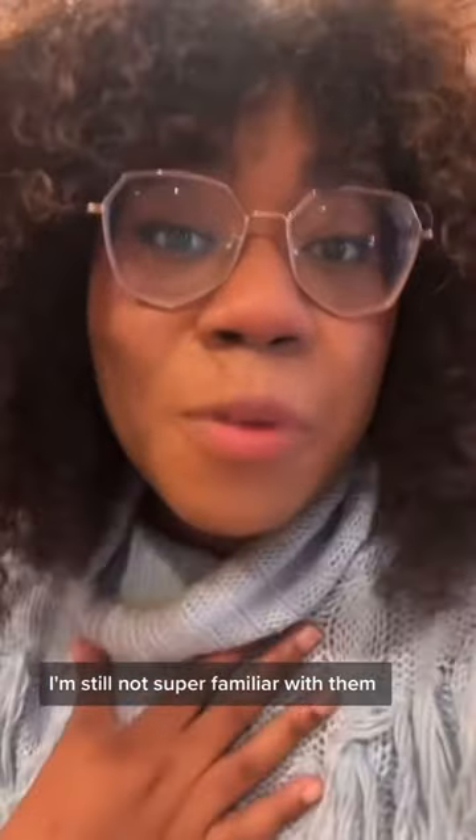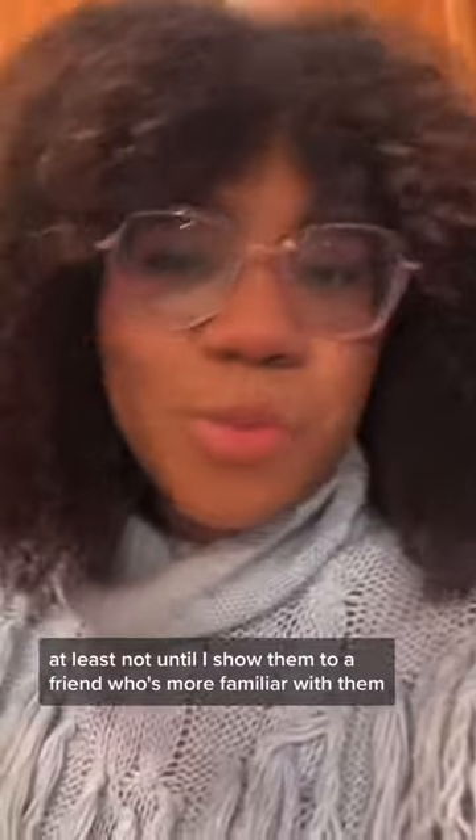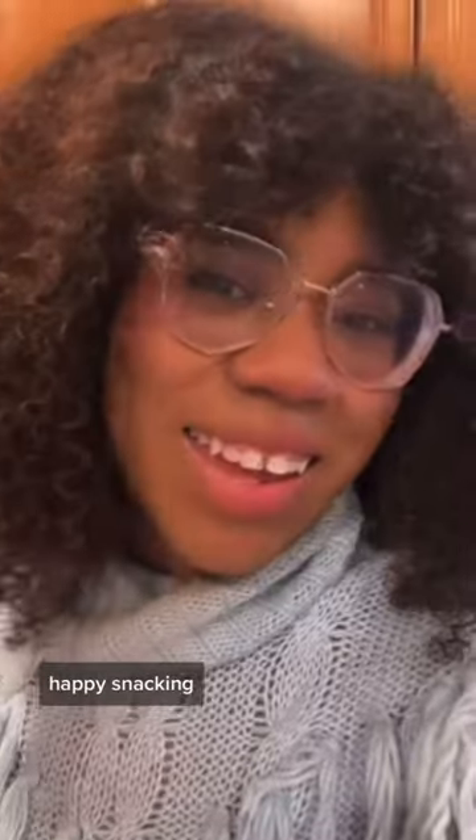This is my first time finding brick caps, and I'm still not super familiar with them, so I'm actually not going to eat these — at least not until I show them to a friend who's more familiar with them. There's no shame in that. We're all out here learning. Thanks for coming along — happy snacking, don't die. Seriously, spore print your mushrooms.